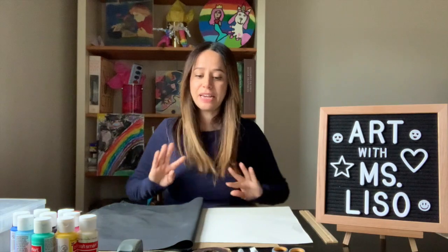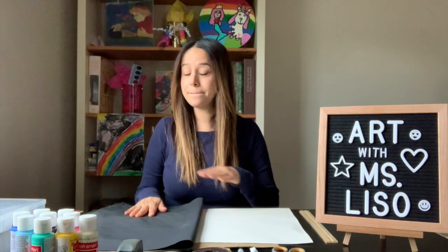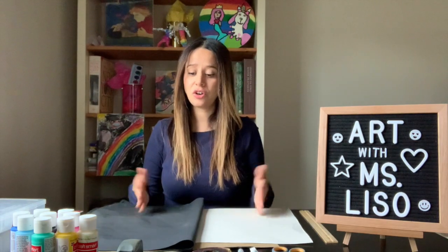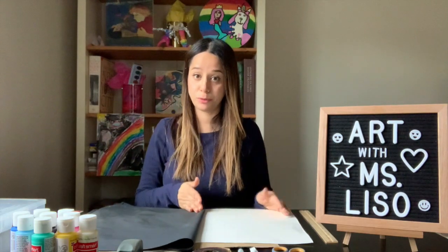So today we're going to create our own graduation caps. Now again, this has many choices. These graduation caps can be done many ways. I'm just going to show you one way with different options.